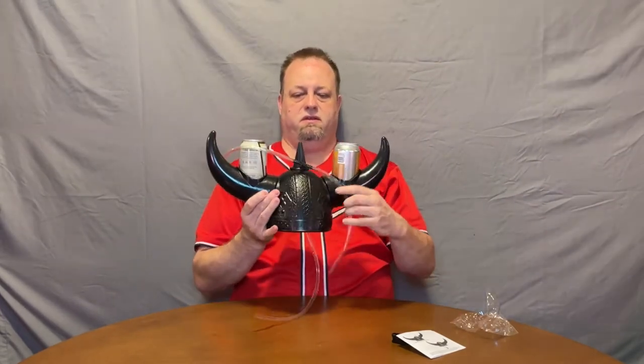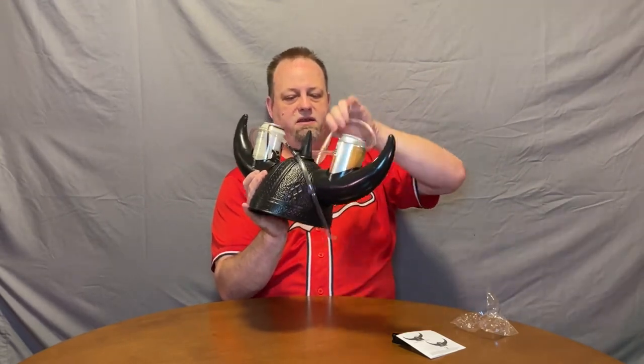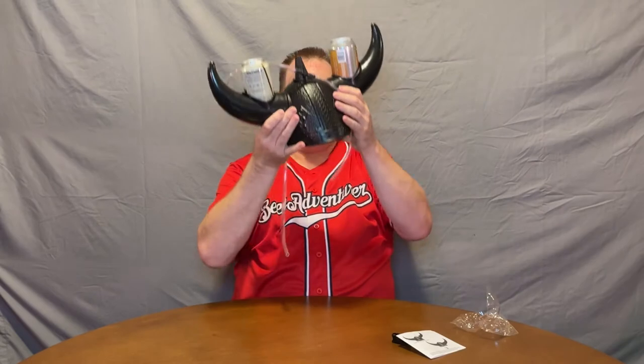Ten times better. I'm not sure I like the hose going out by my head. I think I might like it just out the back better — it fits on your head better. I don't necessarily need it going through.